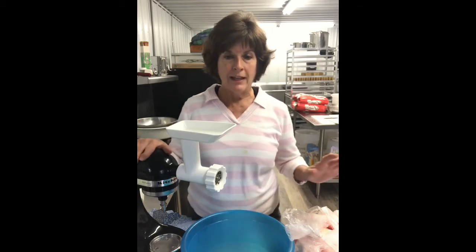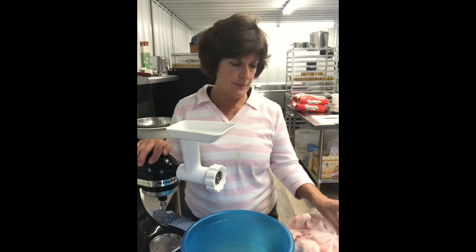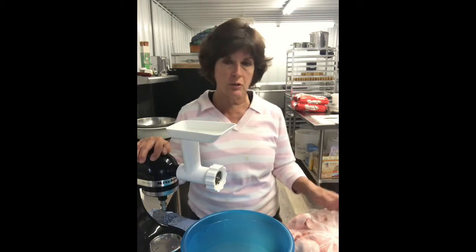Hi, welcome to the Barn Kitchen. I've had a lot of people ask me about a recent post that I put on my Facebook page, which talked about the benefits of lard over the traditional oils that we've got today, like Crisco and Canola.